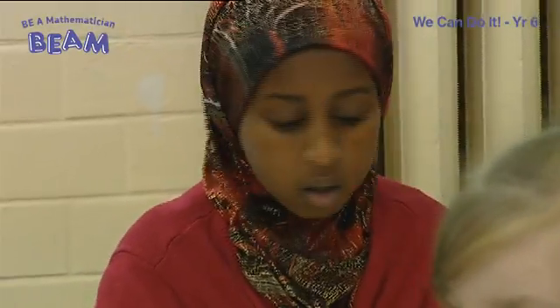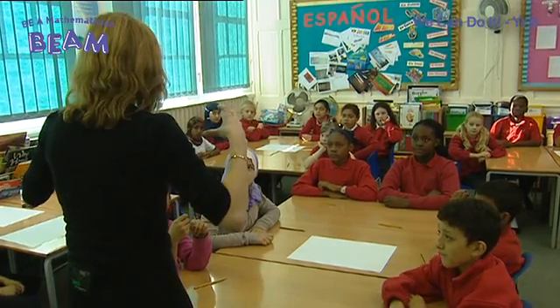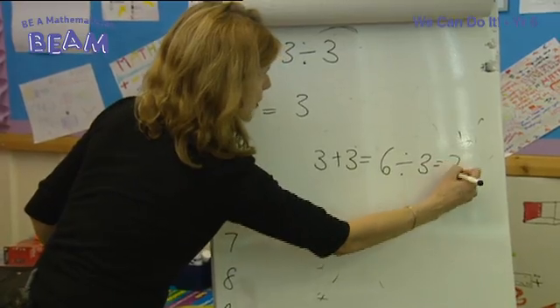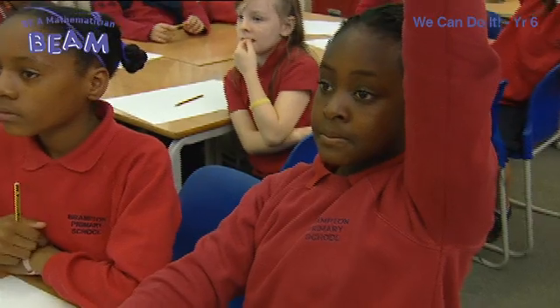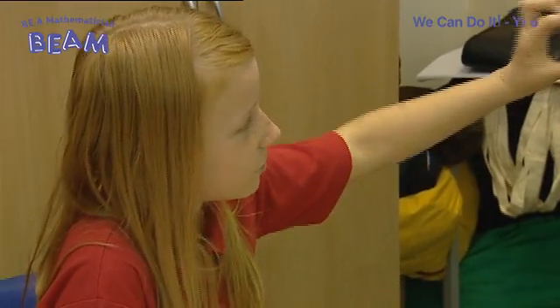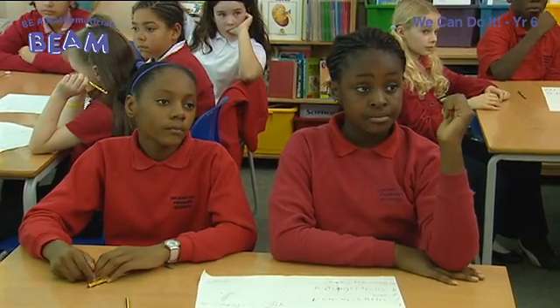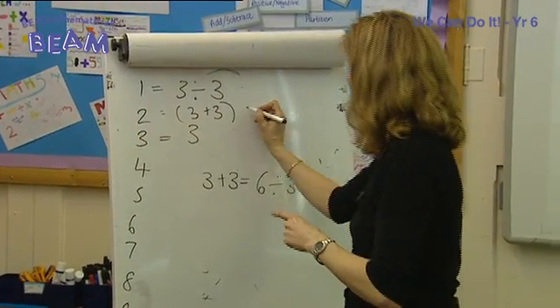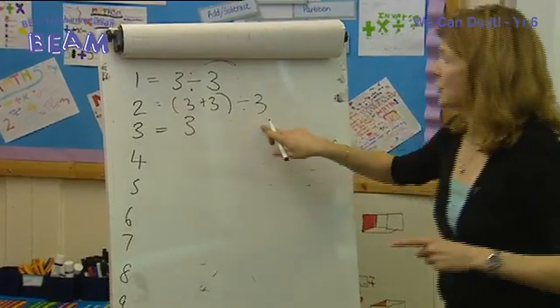Looking this way — there are some fabulous ideas. Shamaya and Sara came up with this one for two. We looked at it and tweaked it a little bit. They wrote three plus three equals six, divided by three equals two. Now, how could we make that a neater calculation? Using brackets — there's a clue. How can we tidy that one up? Simona: put the brackets around three and three, because it's the smallest number. So you do six divided by three, which is why we've got the brackets, divided by three — and then that gives you two.